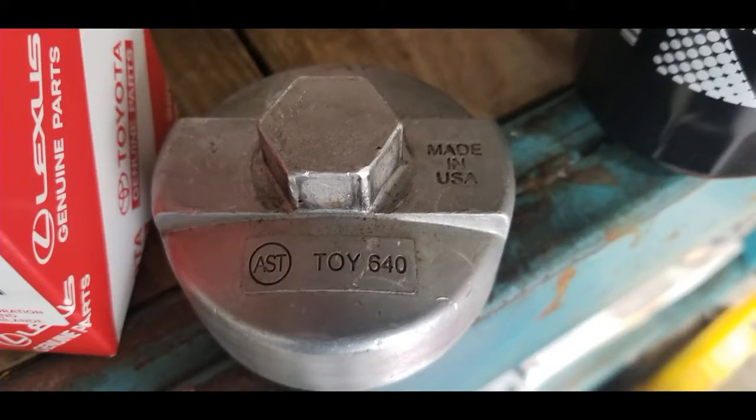Before pouring the oil back in, here's a screenshot of the part I used to remove the oil filter. Like I said, it comes in handy for both the cartridge and canister types for Toyota.